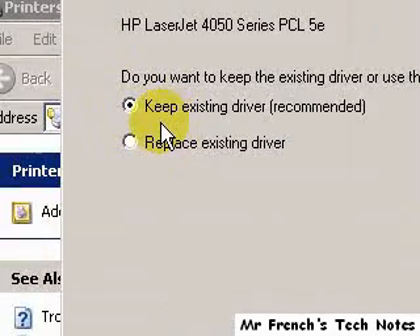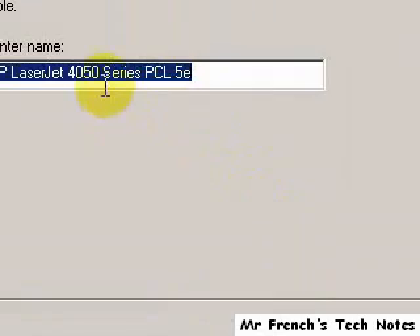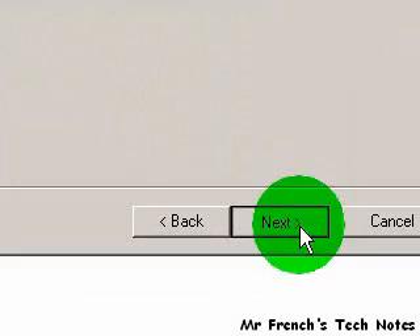Since the driver's already been installed, it's asking me if I want to keep the driver — that's fine. Click next. Printer name, that's the correct name. Click next.